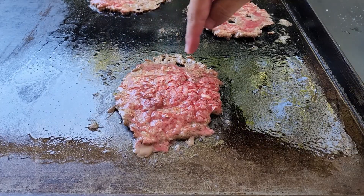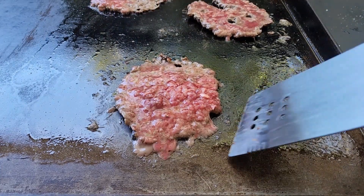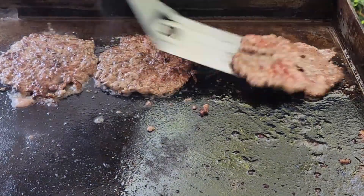We smash these thin enough that you only need to season one side. You don't want to flip them until you start seeing the edges curl up and start going a little crispy. When it's almost time to flip, give them a little nudge to make sure nothing's stuck, then flip and chuck the cheese on straight away.